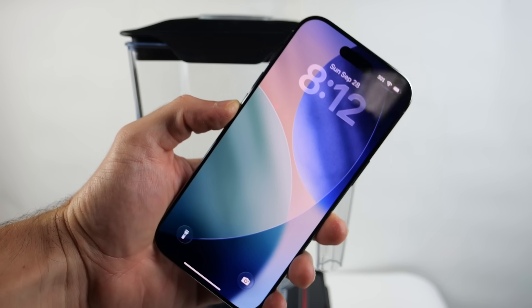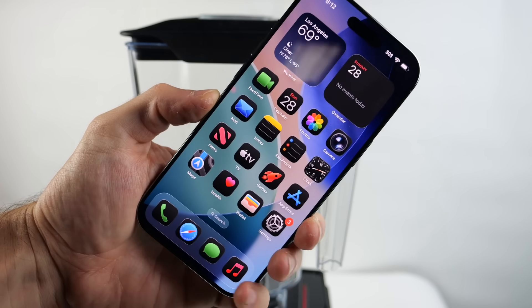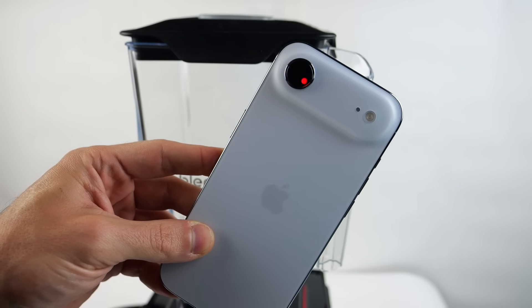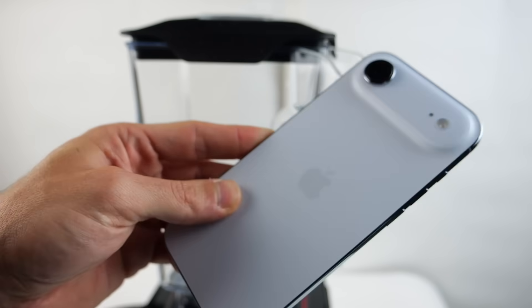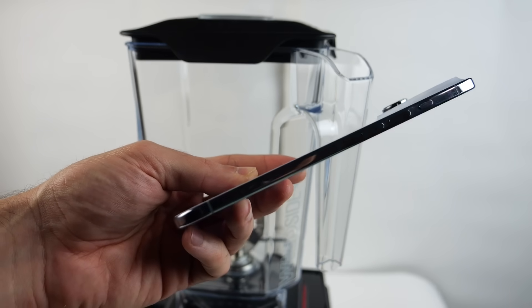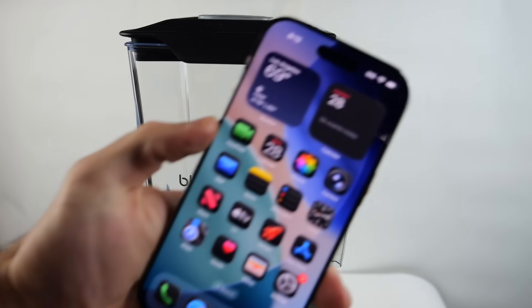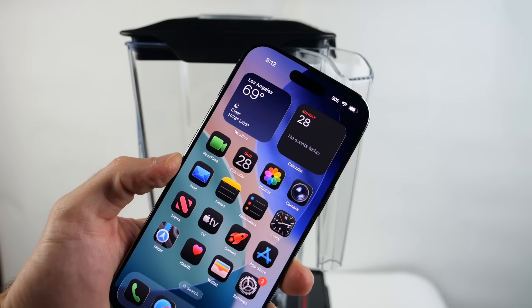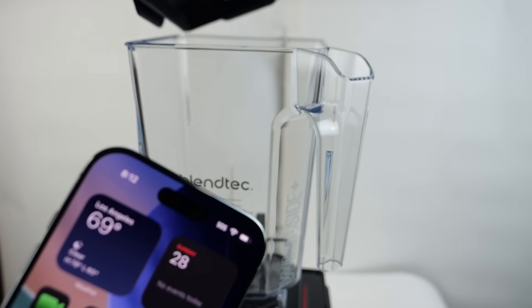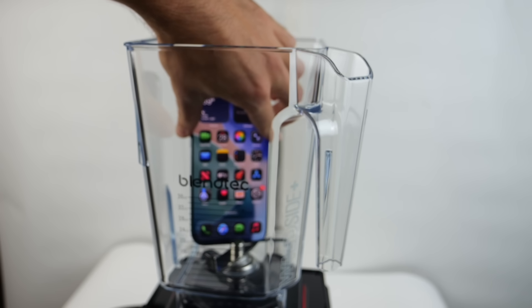What is up guys, TechRacks here. In this video we have a brand new iPhone Air, this is the sky blue color. I have tested a stainless steel iPhone in the blender and I have tested an aluminum iPhone in the blender, but I have never tested a titanium frame. Will it blend? That is the question. If you guys remember the 14 Pro, it took maybe like 15 seconds or so and it blended — there was a hole in the actual blender. Let's place this iPhone Air.